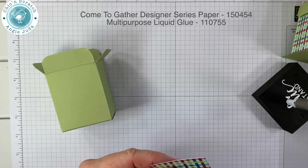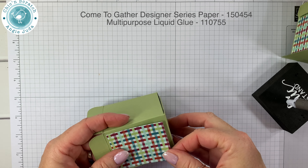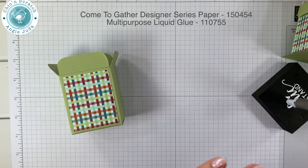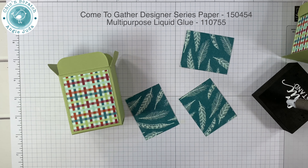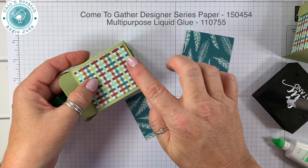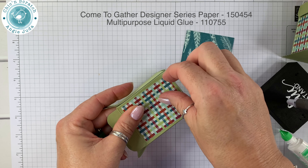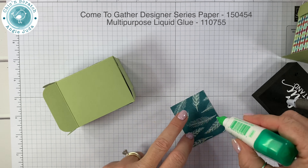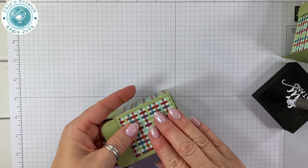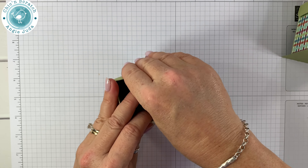This is the front of my box, so I'm going to go ahead and add my Designer Series Paper using liquid glue. You can tell this is the side of the box. I wanted to jazz up my Blessing Mix Box this year, which is why it has the little scallop bottom to it — it's going to look so cute on the Thanksgiving table.